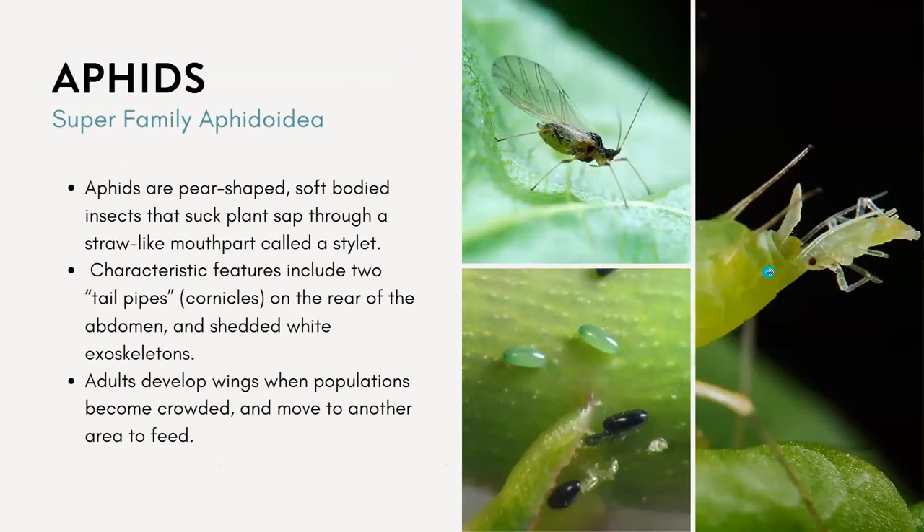You should all be familiar with aphids. As you know, aphids are pear-shaped, soft-bodied insects — they're really small, though still a few millimeters. They have these characteristic tailpipes or cornicles on the rear end of their abdomen. And they can sometimes shed white exoskeletons, which people might confuse for the whiteflies we just talked about — but it's just the shed skin of the aphid.